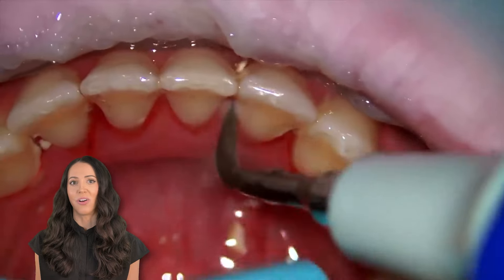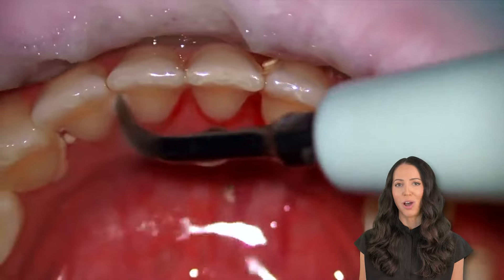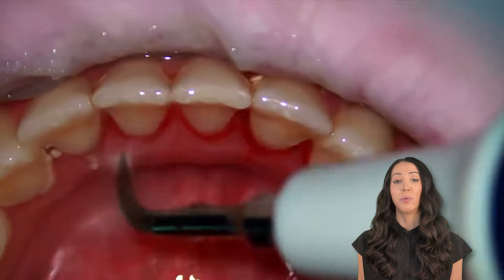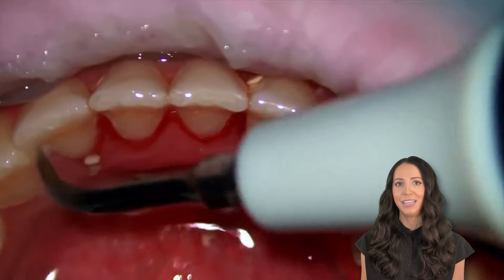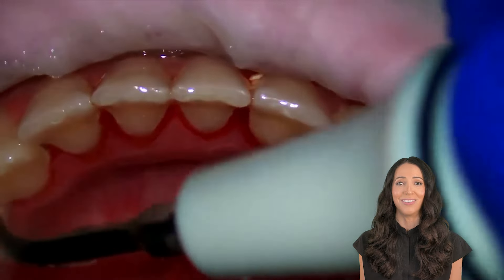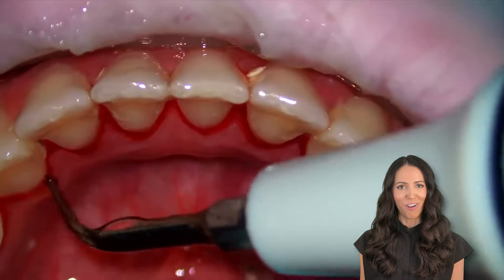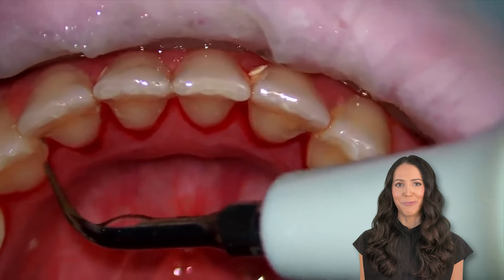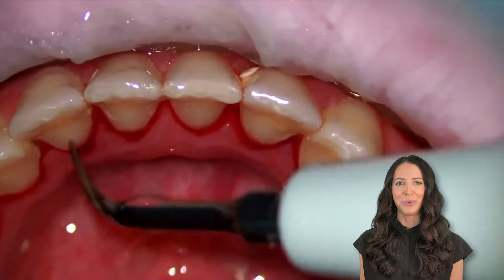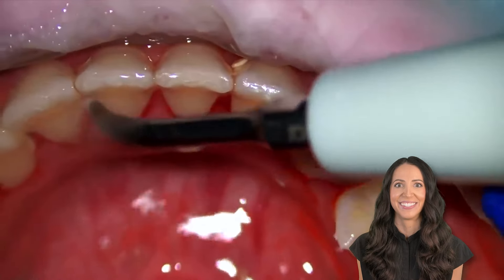So what we've been seeing here — this scaler that is being used — is called an ultrasonic scaler. It uses a combination of high-pressurized water and ultrasonic vibrations to remove tartar, plaque, and stain from the tooth surface. It's super gentle on the teeth, and it's extremely effective at cleaning around and below the gum line as well. It's like a water lavage, spraying away bacteria from all the little nooks and crevices between the teeth and around the gums. I love it. I'm sorry — I'm staring at it. It's just so satisfying.